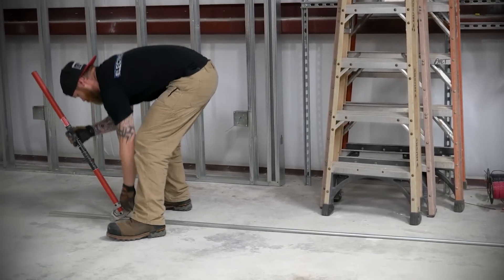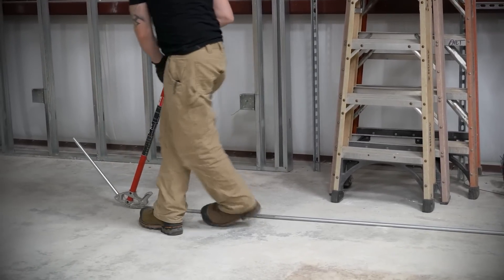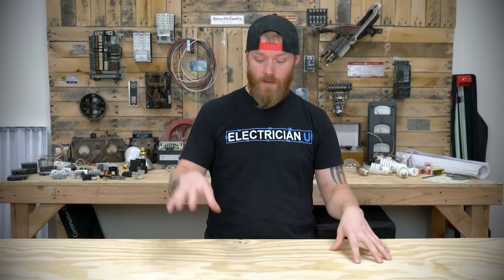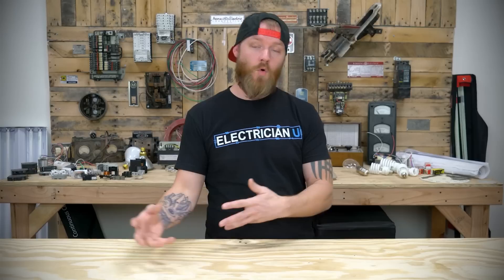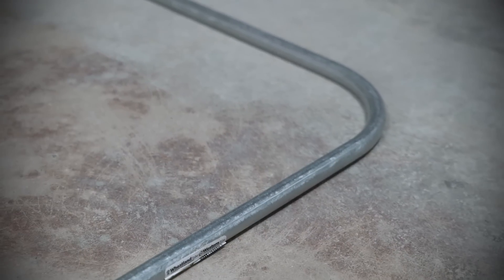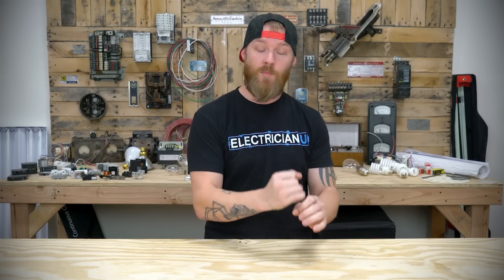Sections 358.24 and 358.26 cover bending. When you bend EMT there is a point where you can kink or damage the conduit, so you can't overbend or damage it. More specifically, there's a limit to the number of bends you can put in conduit between one box or termination and another — no more than 360 degrees total. That means no more than four 90-degree bends, since 90+90+90+90 equals 360 degrees. Exceed that and it becomes very hard to pull wire through, so stay within 360 degrees.